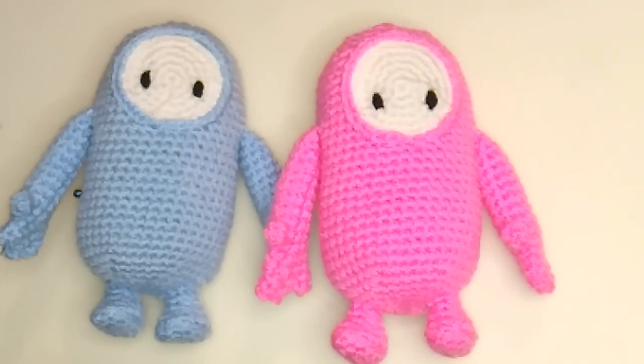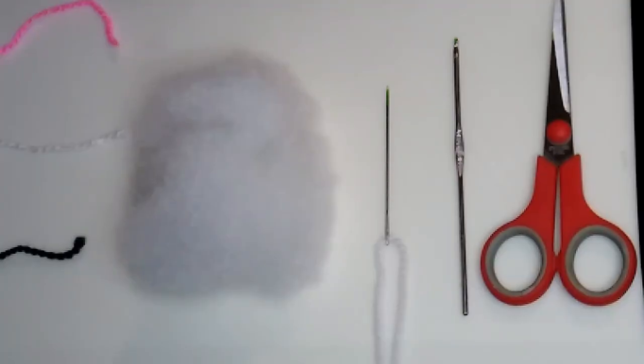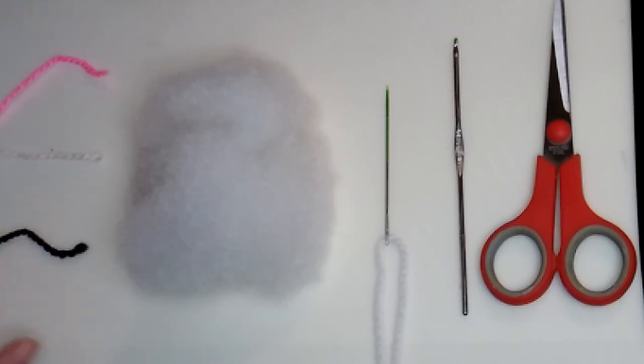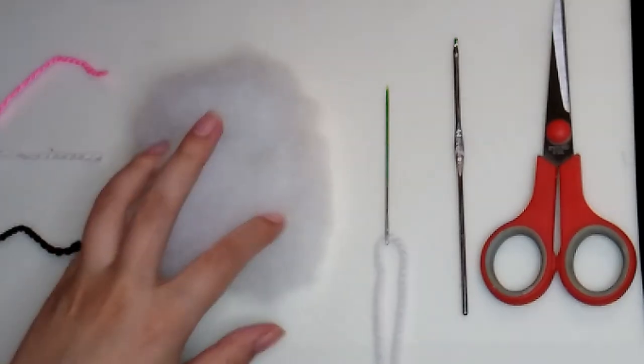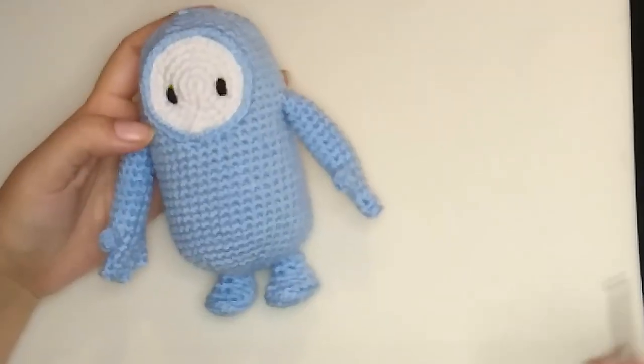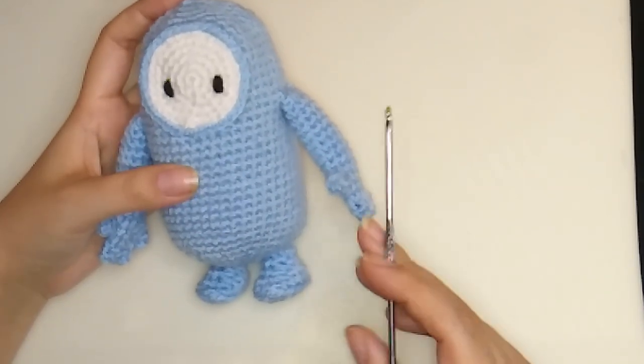Hello everyone, welcome back to another video. Today I'm going to show you how to make one of the Fall Guys video game characters. The materials we are going to need are: main color white yarn, black yarn for the eyes, stuffing, needle, hook, and scissors.